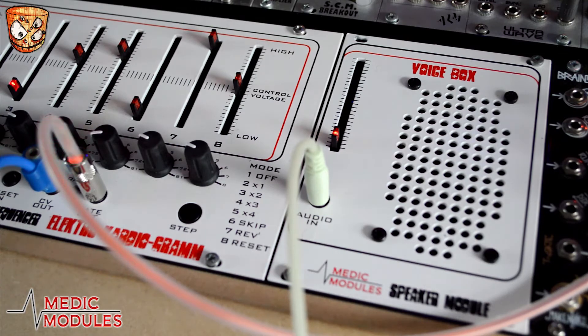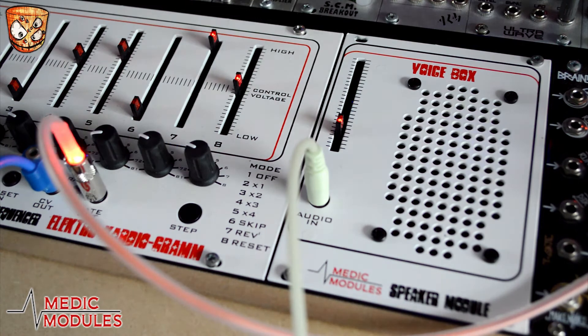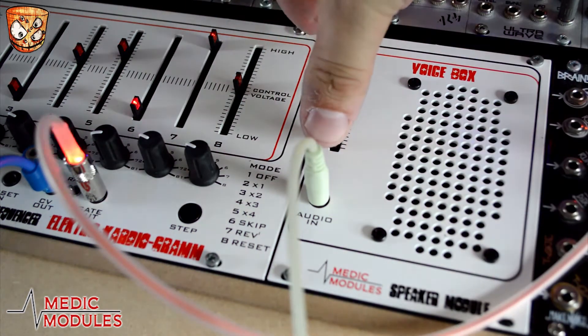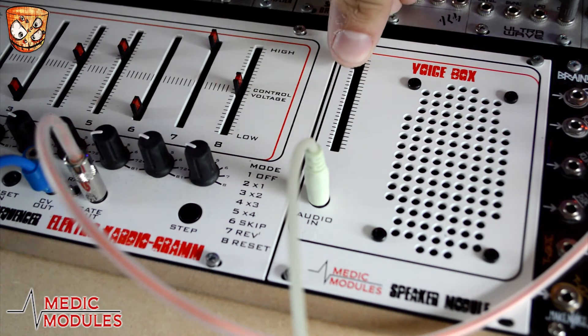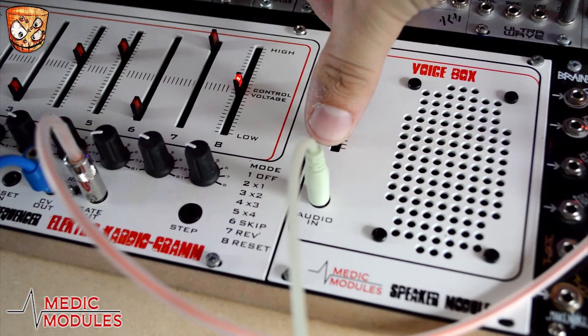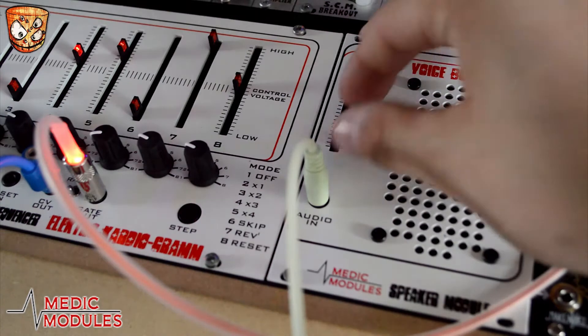Fading that down, now here's the speaker's sound. Here's a mix of both sounds. At full volume it really starts to rip into the sound and drive it, which is great for reamping-style purposes.